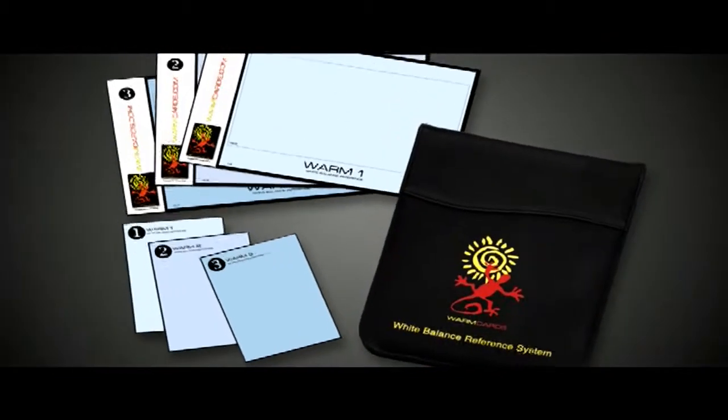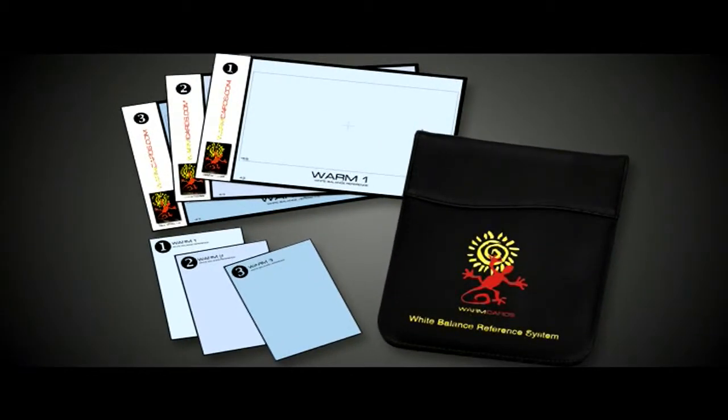In fact, the warm cards technique is an important part of the look of most of the major network news magazines. Warm cards come in four different strengths so you can control how much warming you think is appropriate, but once you've seen the difference it will be hard to ever go back again to an ordinary white balance.